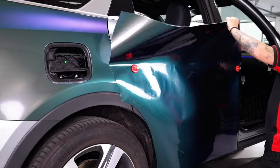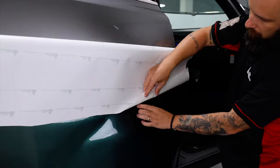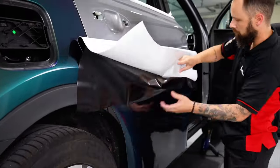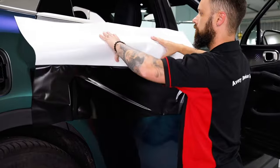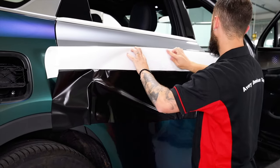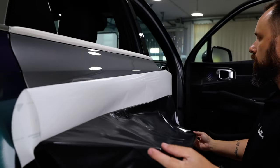Cut away excess film near the wheel. Now it's time to release the liner — be careful and release it in increments, as this will keep it from wrinkling during the process. Now fold the material back on itself and crease it, which will create a nice gap between the surface and the adhesive.